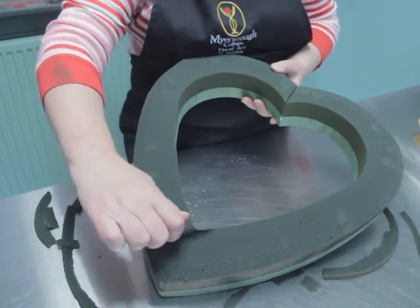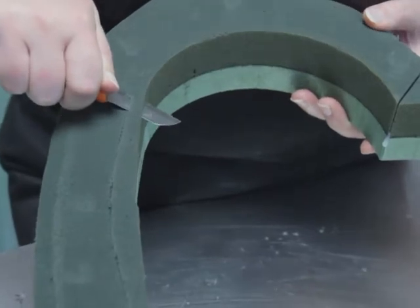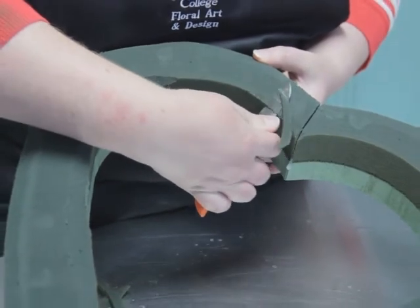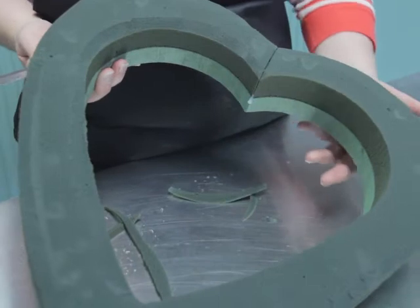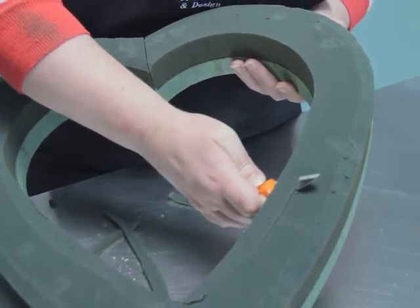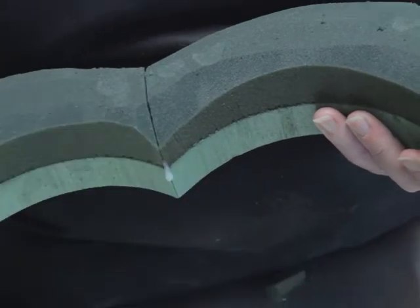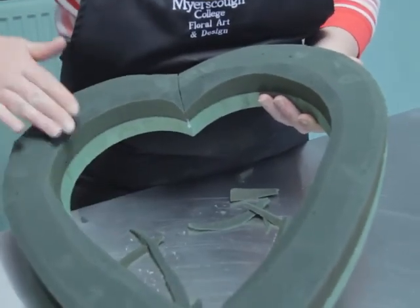Working on the inside needs to be the same as the outer side. And the last area done — this is now ready for use.